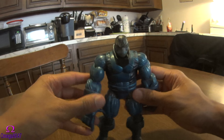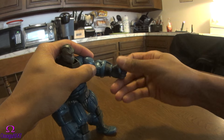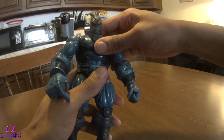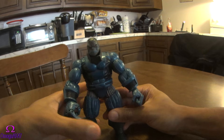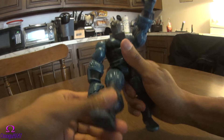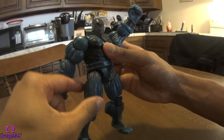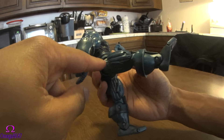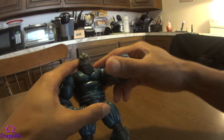He has all the major points of articulation — his arm, his wrist, his elbow, his head moves, and even his chest flexes ever so slightly. His legs aren't that articulate, honestly. They do move a little bit up and down but it's kind of restricted because of his design — his thigh is connected to a ball joint and it rubs up against the surrounding part, so his legs are a little bit restricted.